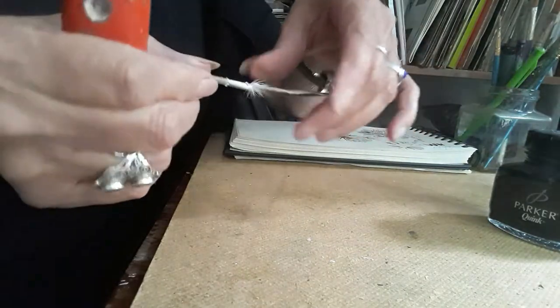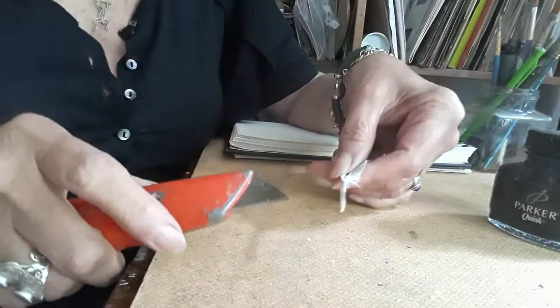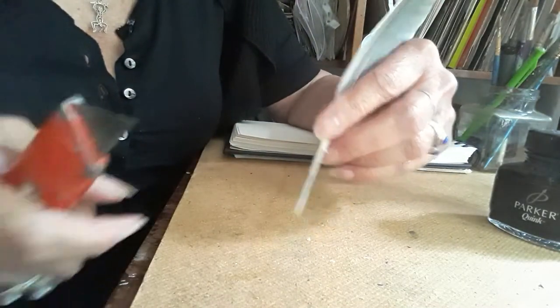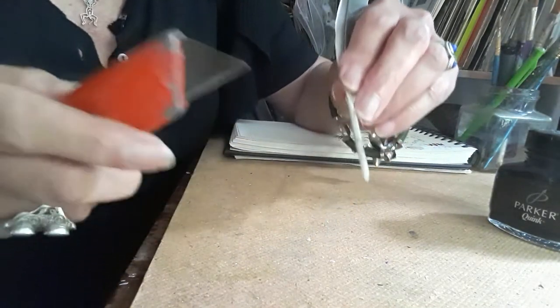Anyway, I thought I'd have a little go at making a quill pen. I made one ages ago and I can't find it, so I thought I'd have another go.